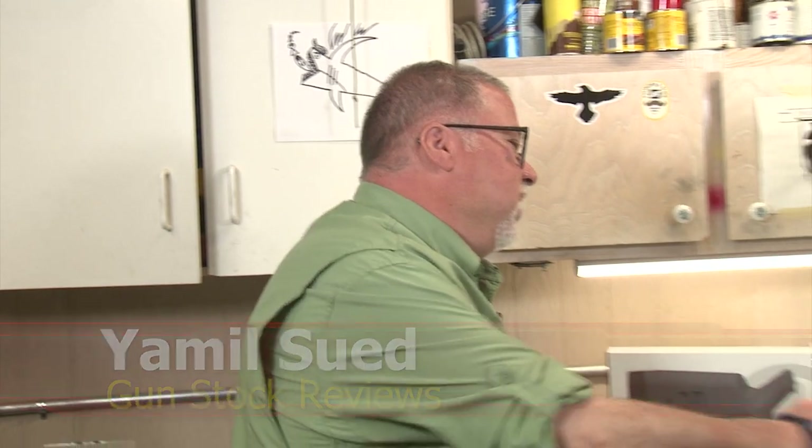Hello folks, this is Jamil for Gunstark Reviews. We're here in Phoenix, Arizona at the headquarters of Enloe Custom Guns with Marty. How you doing buddy? Good.